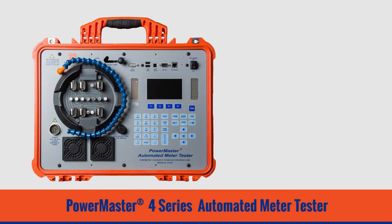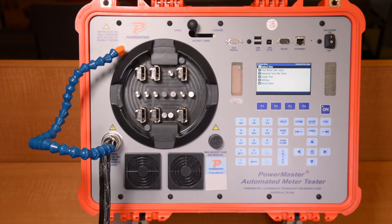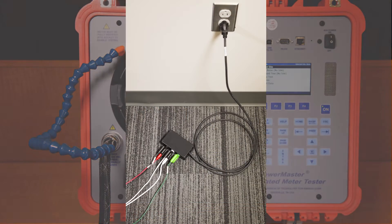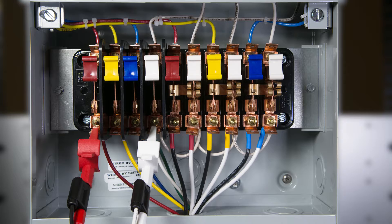For today's demonstration, we will be testing a 9S 3-phase 4-wire Y meter under its ANSI test points of full load, power factor, and light load. The 4 Series will test using an available single phase voltage between 100 and 530 volts. You can use the included auxiliary power adapter to utilize wall outlet voltage, or you can connect the alligator clips to the voltage on the metering site.